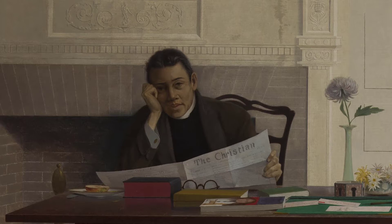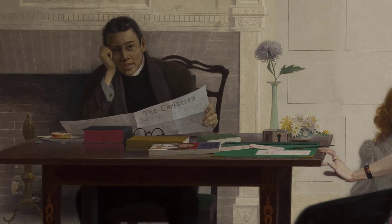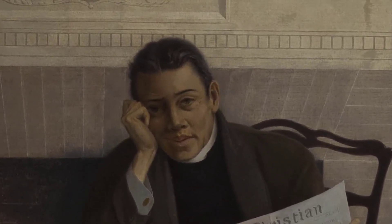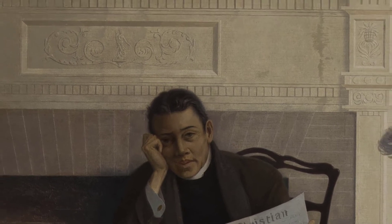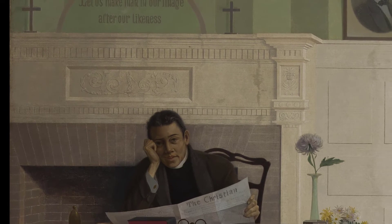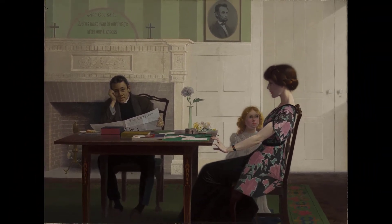He's wearing a clerical collar, reading a Christian newspaper with his Bible in front of him, so we assume he's a pastor home after a long day. He's exchanged shoes for slippers, removed his glasses, and tiredly rests his head on his hand. His gaze is direct, challenging us as the viewer to step into his world. The year is 1913, just 48 years since the end of the Civil War. The Drop Sinister is considered the first American painting of an interracial couple and their mixed-race child.